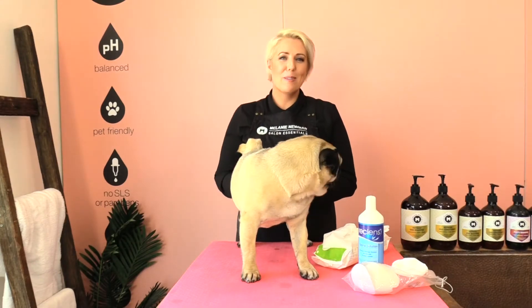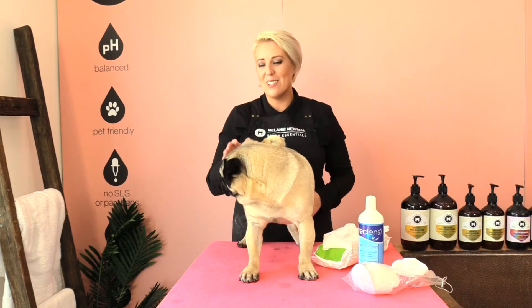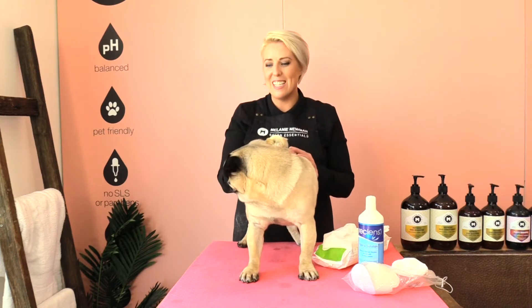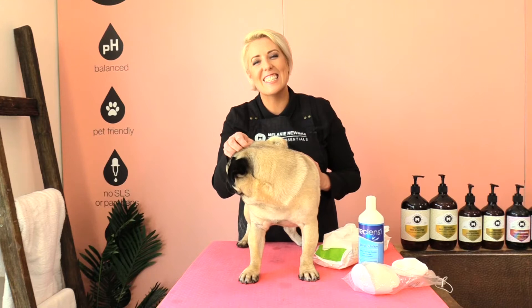Hi everybody and welcome to our grooming channel. My name is Melanie Newman and this is the amazing Adam the Pug. He has starred in a few of our other videos as well, so that's how you might already know him. In today's grooming session I'm going to share with you how to clean out the folds in your pug's nose using two different techniques. So let's get started.